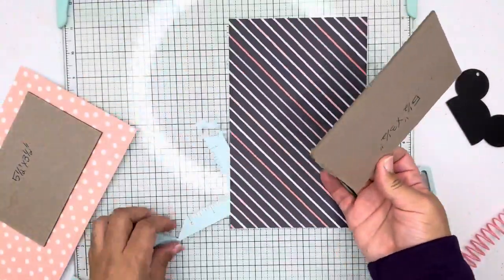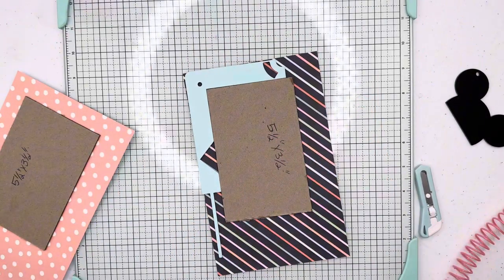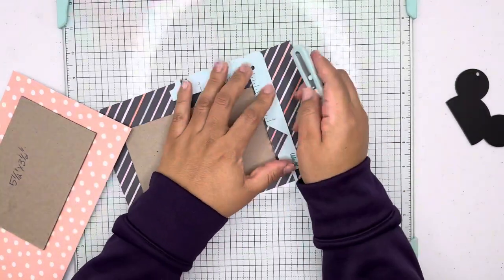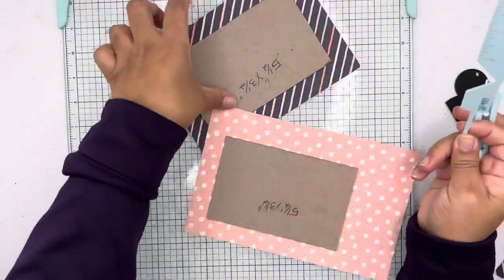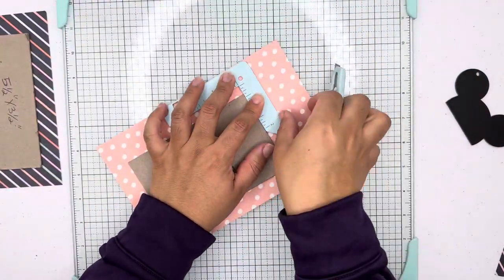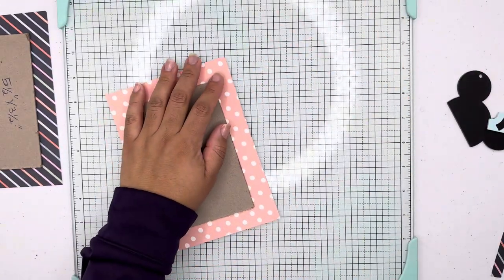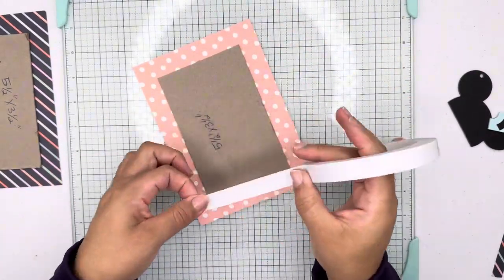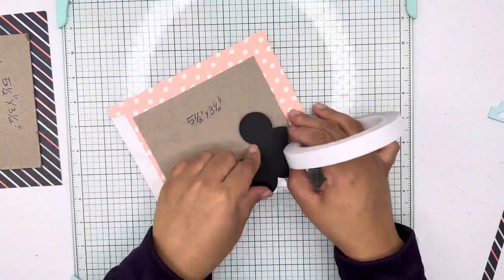Here you see me using the book cover guide — I really like it. I love using this tool when I'm creating chipboard mini albums. You can find them in two colors; I have the teal one but there's also a pink one. You see me bringing the extra paper around the chipboard and then adding double-sided tape to the edge of the paper.